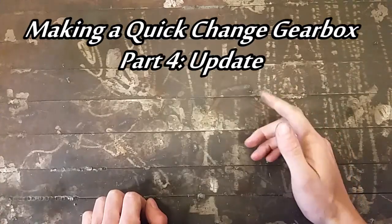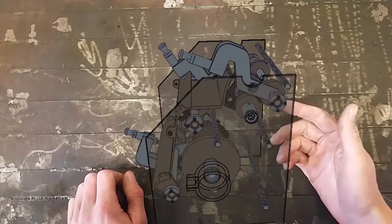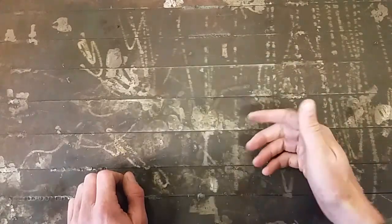G'day, it's Tom here. Welcome back to Tommy Gun Machining. This is part four of the Quick Change Gearbox series. This will be different — it'll be a talking episode.